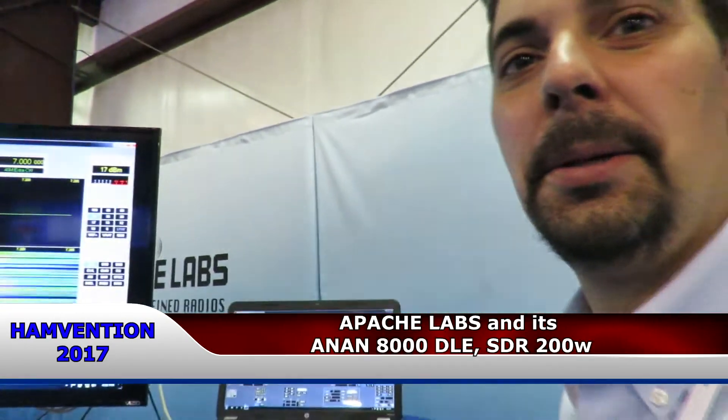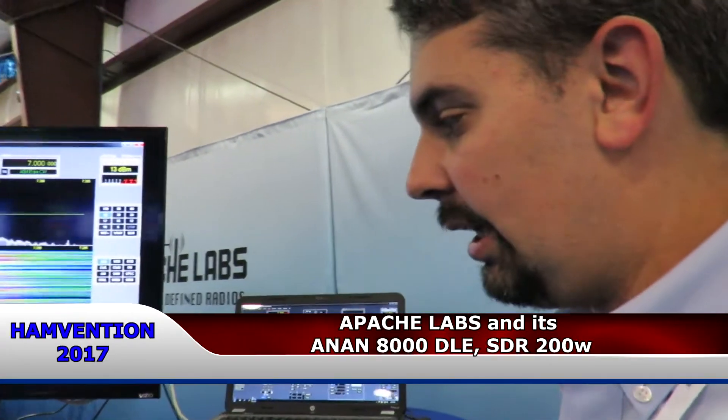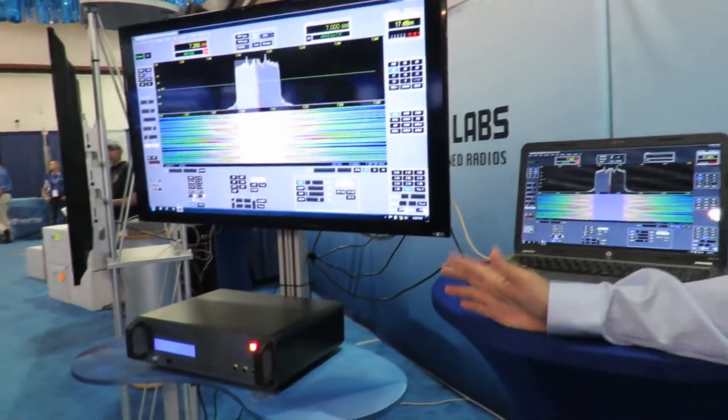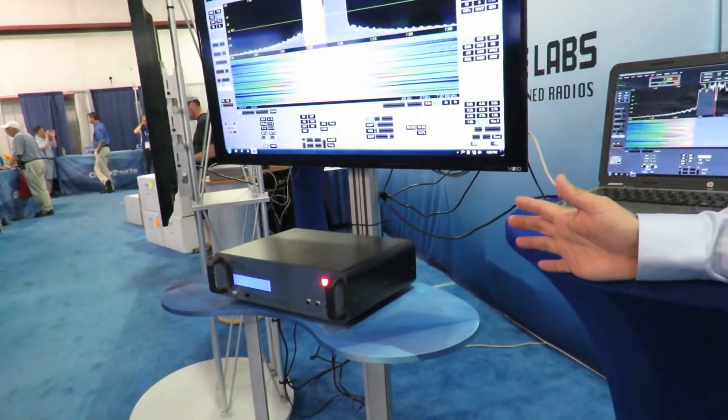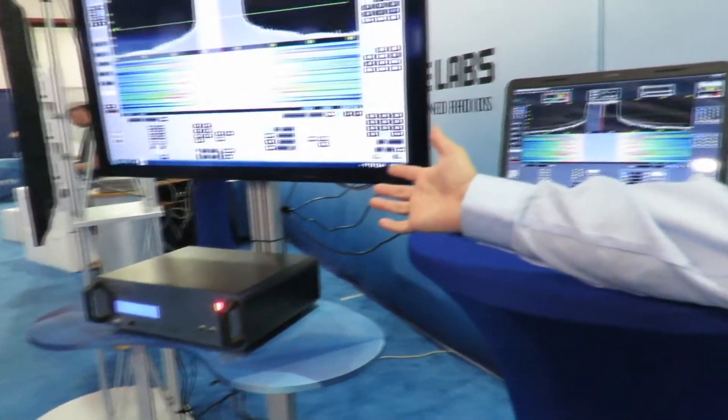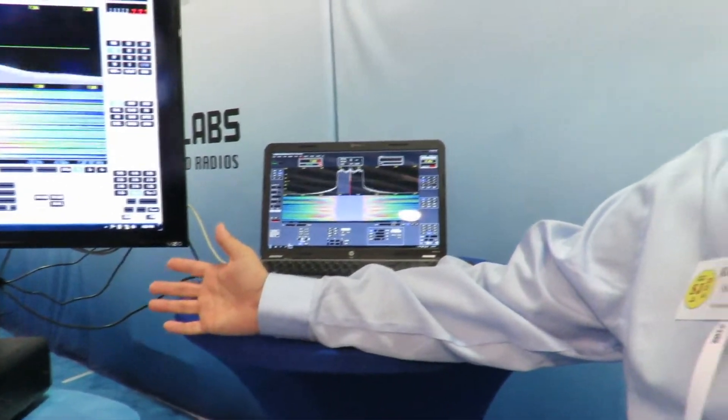Here we are with Apache Labs. This is the Anan 8000DLE — their new 200 watt, 160 to 6 meter SDR rig. It still uses the PowerSDR open source software, a standard 13.8 volt 40 amp power supply, and digital DC-to-DC conversion up to 50 volts to power that 200 watt amplifier PA inside.